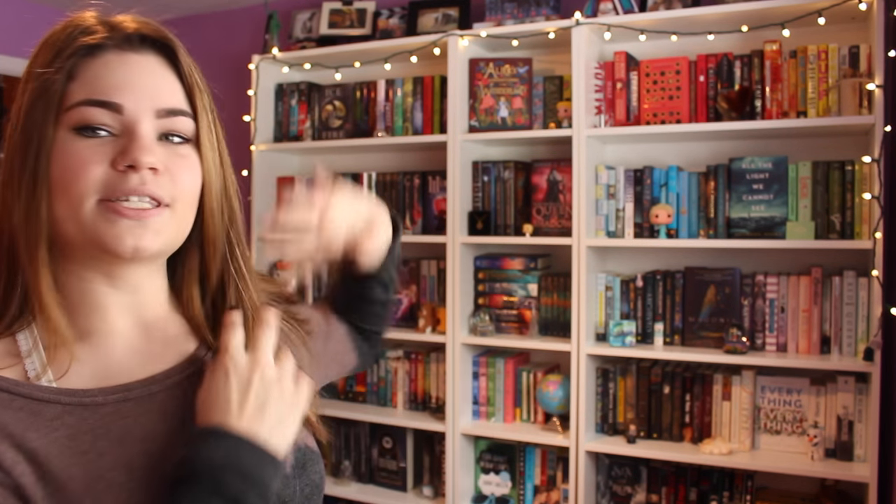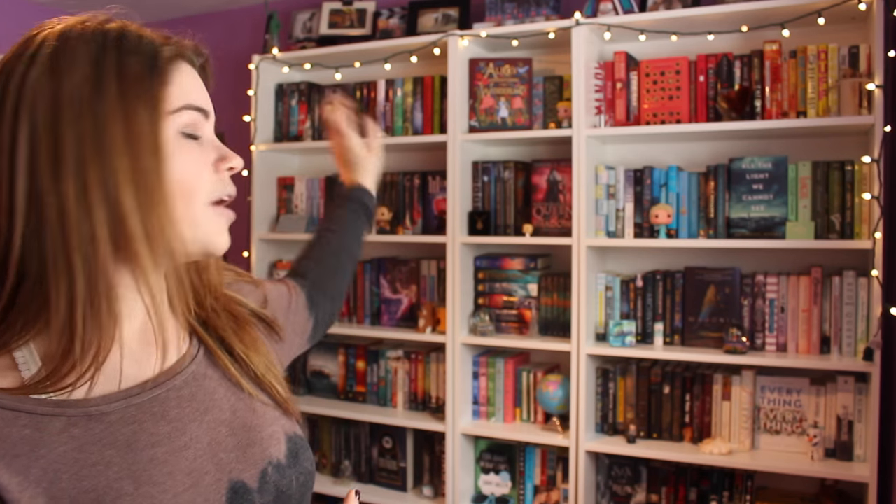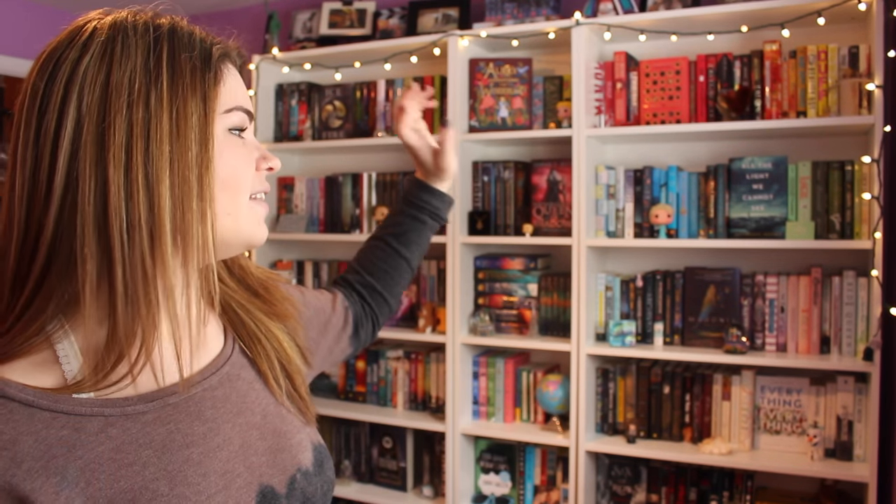These bookshelves are brand new. I just finally got the one in the middle. These are the Billy bookshelves from Ikea — I really, really love them. The one on the far left is my series shelf, so that has all of my series together. The one in the middle is just kind of decorative. And then the one on the right is my standalones and first book in a series, organized by color. So without further ado, let's get into my shelves.